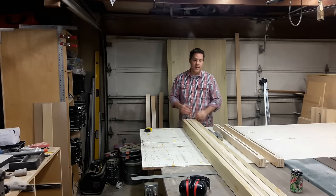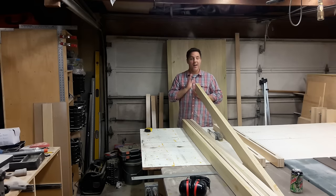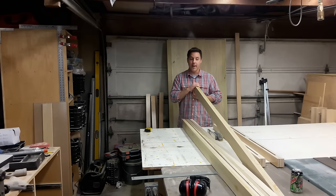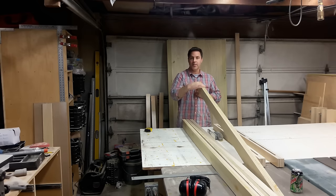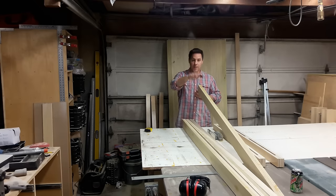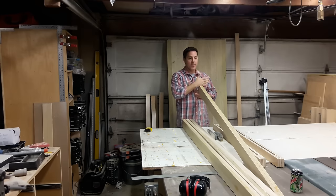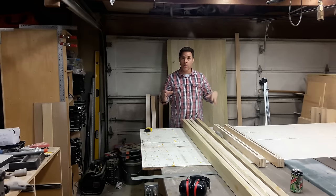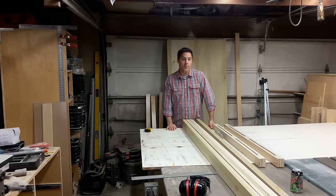The next phase is we're going to route a dado all the way down the stiles and the rails to receive the door panel. This is just like making a flat panel cabinet door that's twice as large and twice as thick as a typical one. We need to route a channel to receive the flat panels, run those on both stiles and both the bottom and top rail. Then we'll create the stub tenons, put the panels in, glue everything up, clamp it together, and put some nails in some right places.